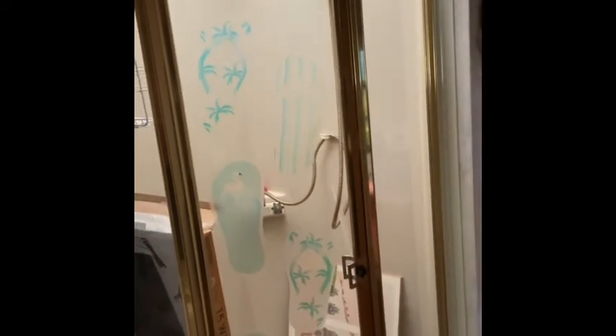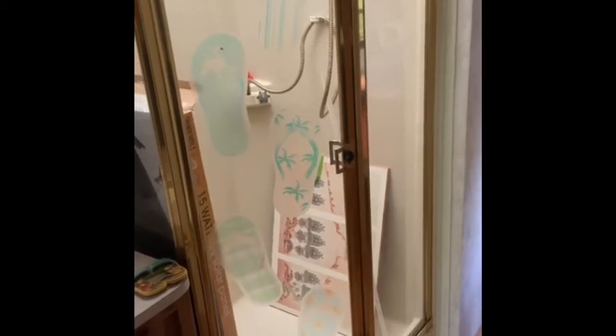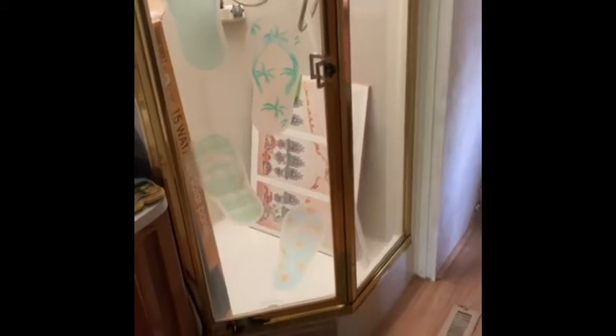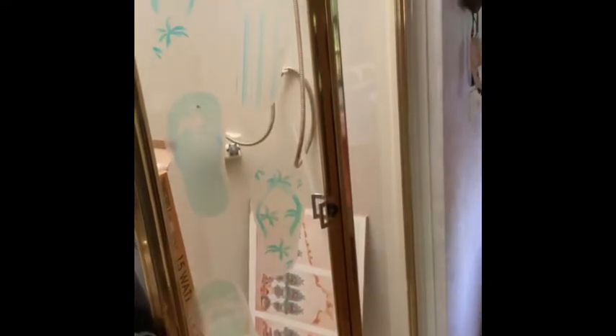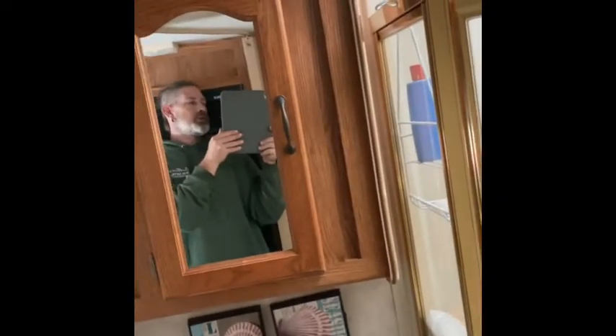Now we're walking towards the bathroom area. As you can see there's a privacy door right there to the right — you can slide that over if you want a little privacy. Now going into the bathroom: this is the shower. I'm six feet tall and I fit in it nicely — plenty of room to look up and move around. Got a lot of space in there. Going to the mirror.